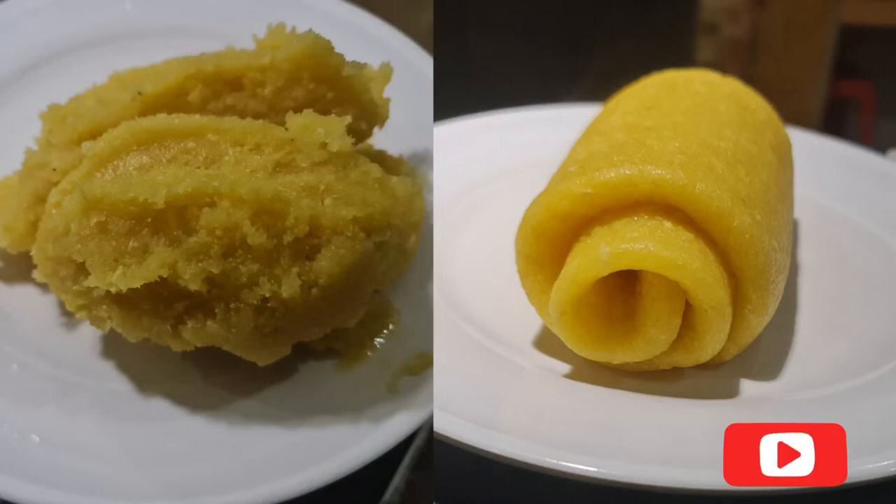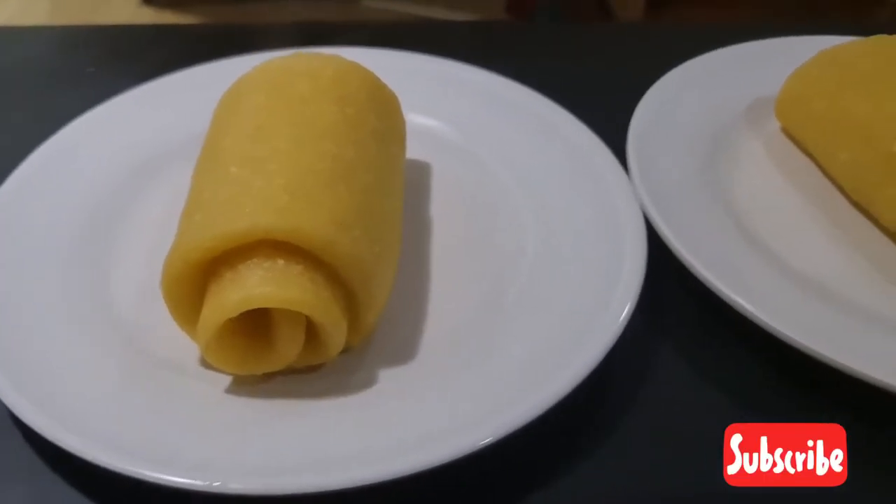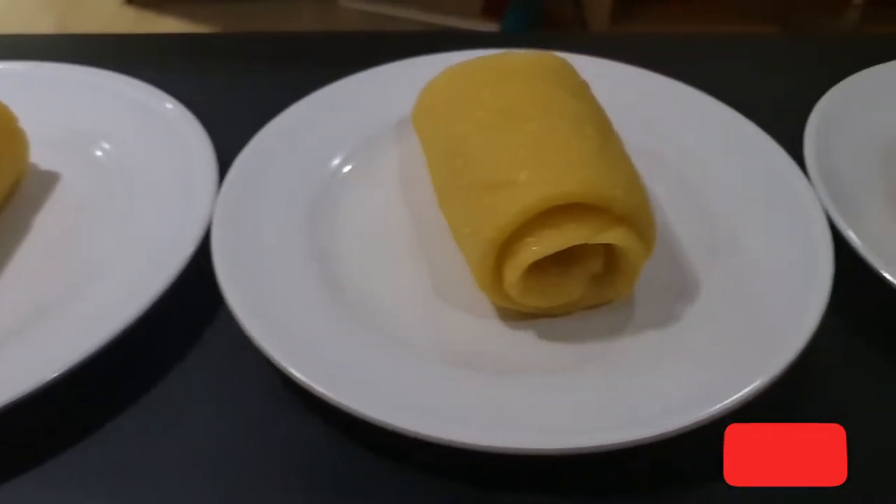Hello guys, welcome back to my channel. In today's video I'm going to show you how to roll your swallow — from this to that. I know you like what you see, and I'm going to teach you how.